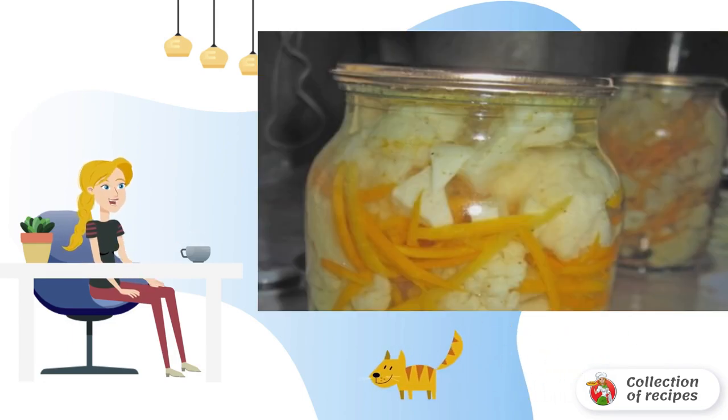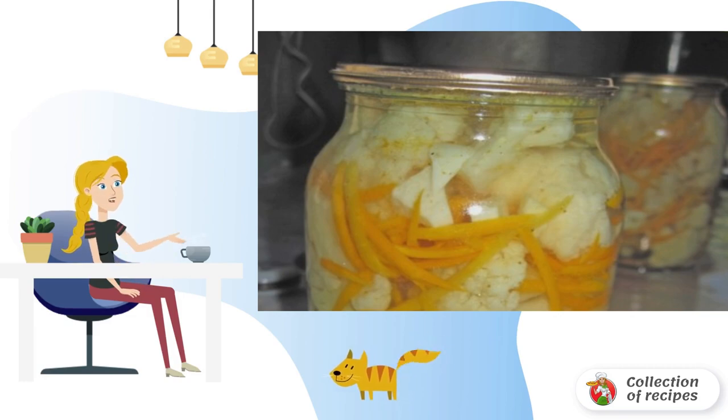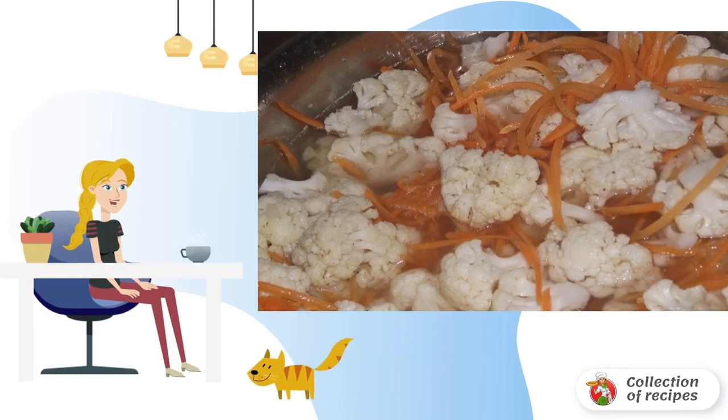To prepare cabbage for the winter, you need to decompose only cooked cabbage into sterilized jars. Add carrots, garlic and spices. Pour marinade over everything, close it and wrap it in a warm blanket for a day. Store in a dark and cool place. Bon appétit.